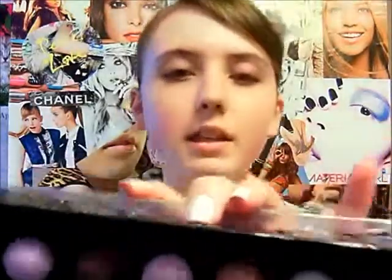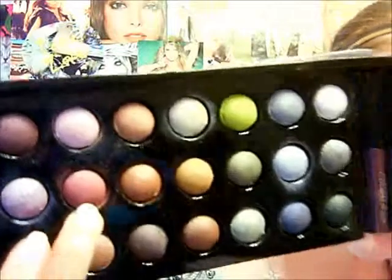Grab your darkest color — mine is this purple — and we're just going to line it right above our eyelashes. Now use the middle shade color, which is an amethyst, almost like a maroony color.